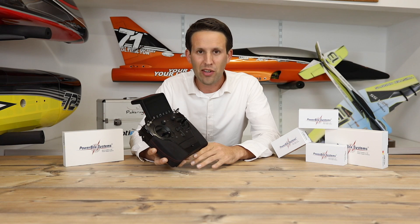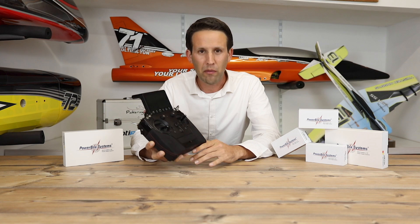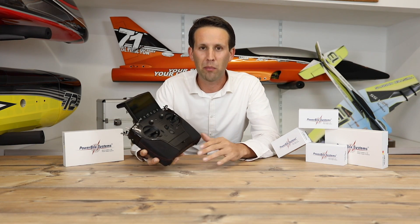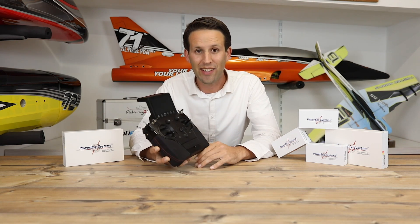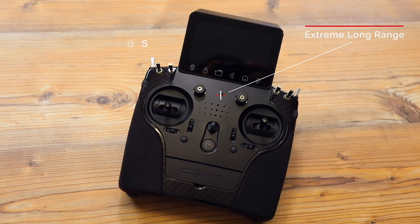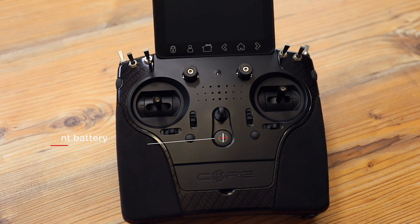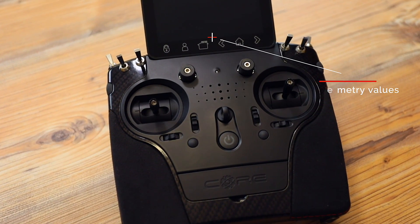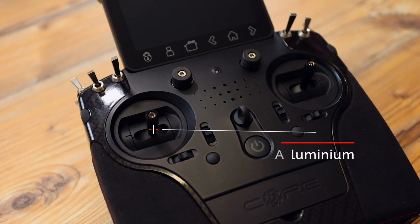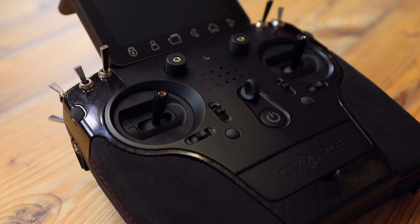Before we get looking into the actual software itself, let's have a quick overview of the specs that this top-of-the-line Powerbox radio has to offer, and what sets it apart from other radios in this price range and category. 26 programmable channels. Extreme long range. 4 antenna sets — 2 standard, 2 patch. Redundant radio system. Redundant battery system. Up to 800 telemetry values per second. Open bus interface for servos and telemetry. Aluminum stick units. Hall sensors everywhere. A total of 20 transmitter controls, and 2 optional stick switches.